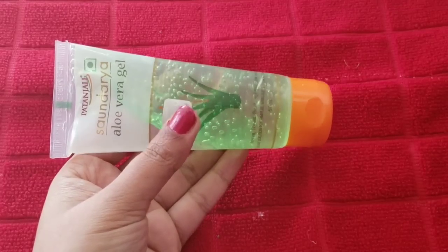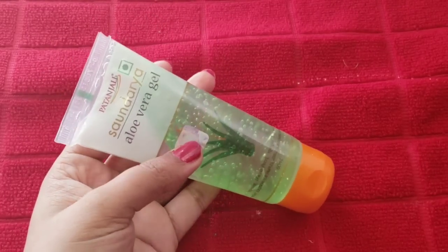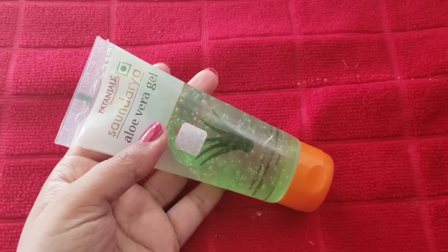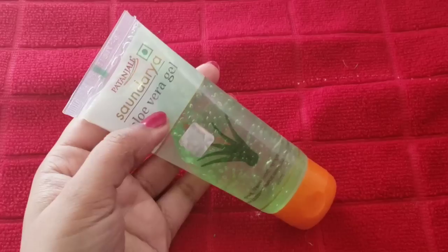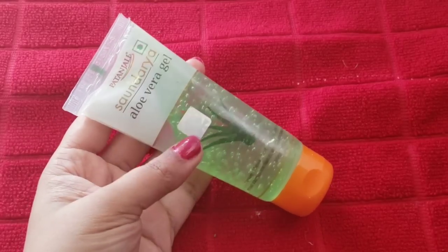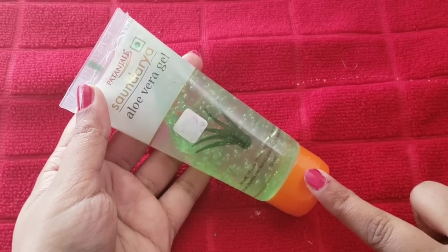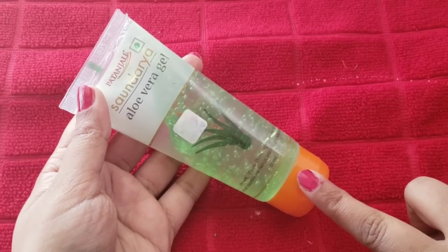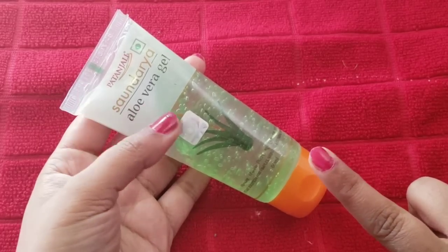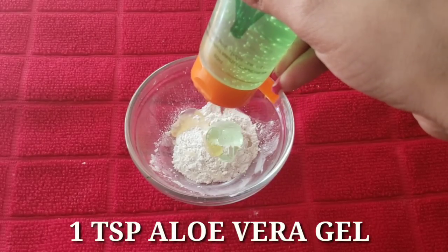Our last ingredient is aloe vera gel. You can use Patanjali or any aloe vera gel. I am taking green aloe vera gel. We will add 1 teaspoon of aloe vera gel. If your skin is oily, add 2 tablespoons; if your skin is dry, add 1 teaspoon of glycerin as well.